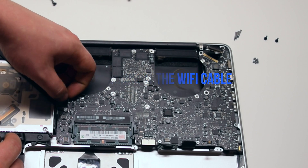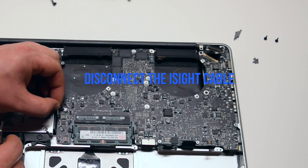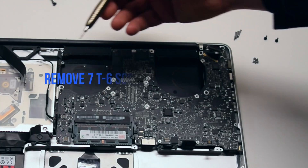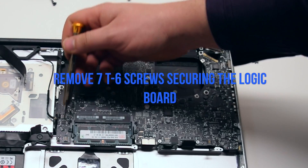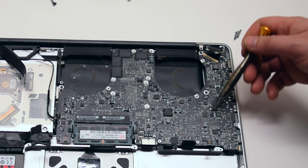Disconnect the DVD drive, then disconnect the Wi-Fi cable and the iSight camera cable. Remove the seven T6 screws securing the logic board in place.